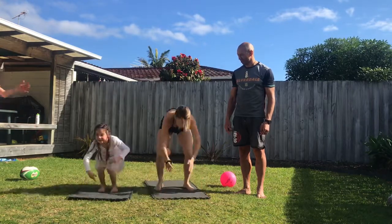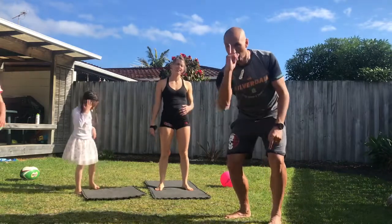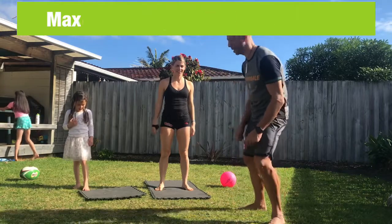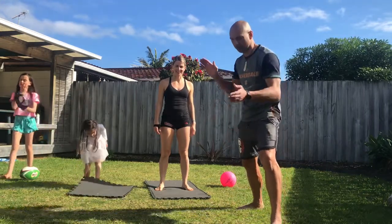Two and three. Okay, your goal is to do as many of those in one minute. I want to see those scores — type down below in the comments and let's see how many you can do. Big challenge: one minute, as many burpees as you can. Go!